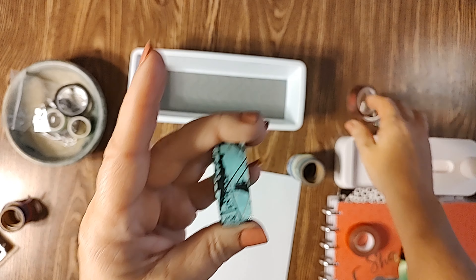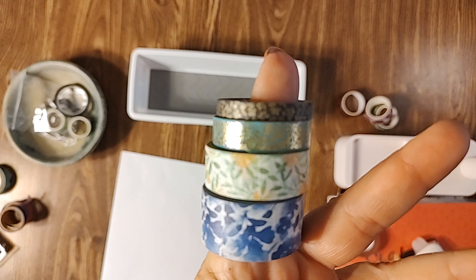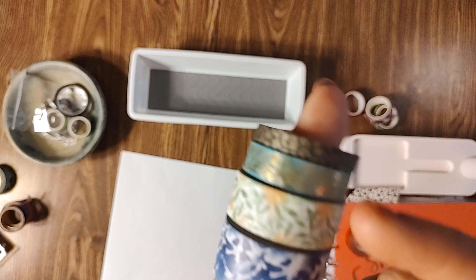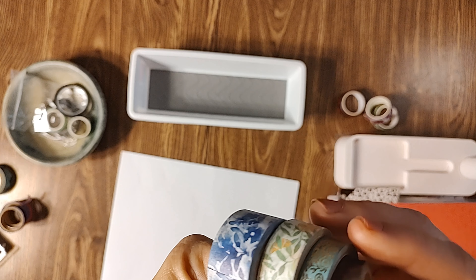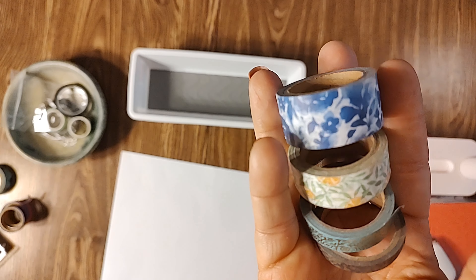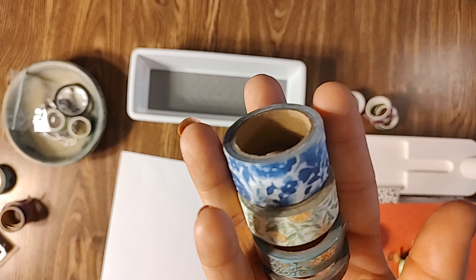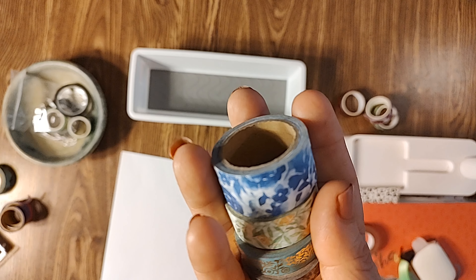I was at Hobby Lobby one day and they had a box set of around thirty-something washi tapes — five millimeters, ten millimeters, fifteen millimeters, and twenty millimeters, so all the different sizes. I like it, but most of mine are very floral. That's okay for scrapbooking or planning, but I don't like trying to match it with my diamond paintings. I paid about twenty dollars for thirty-something rolls. You can also get big box sets on Amazon.